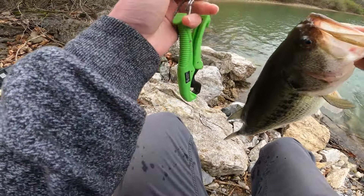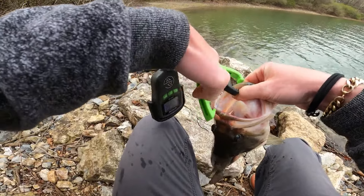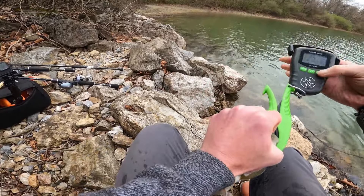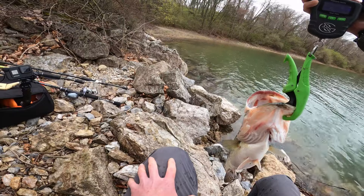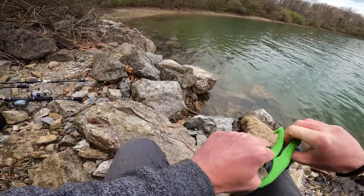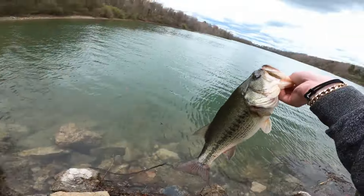That's a nice one, let's see what she weighs. Getting the old scale out — it's a four-five-eight. Let this big old girl go.